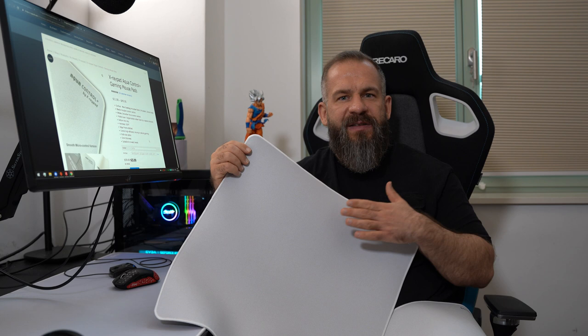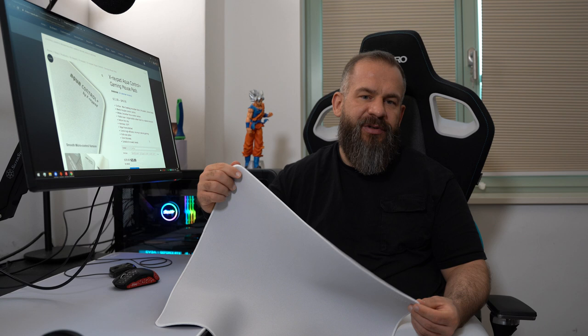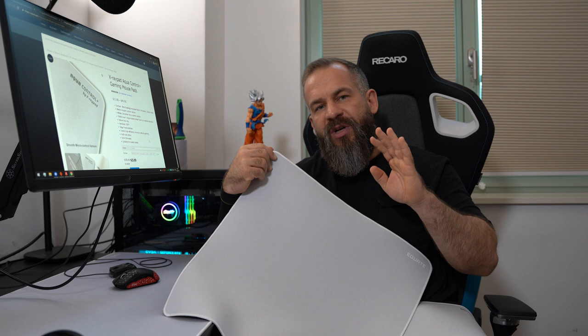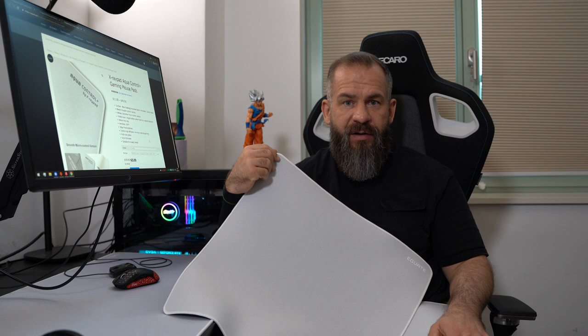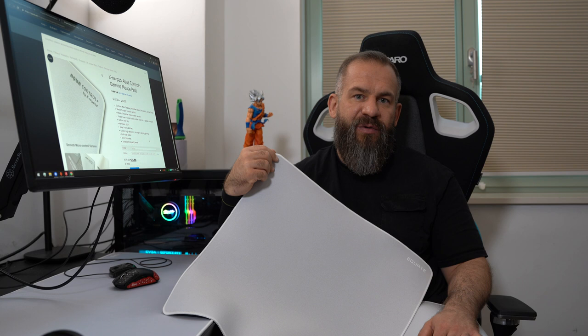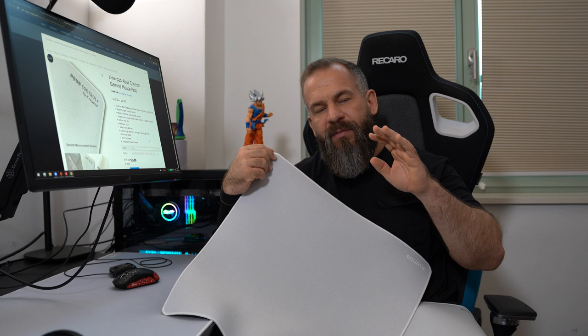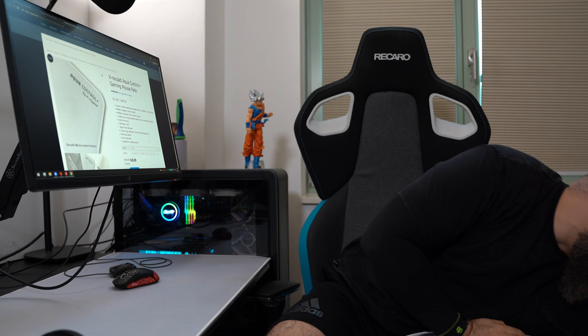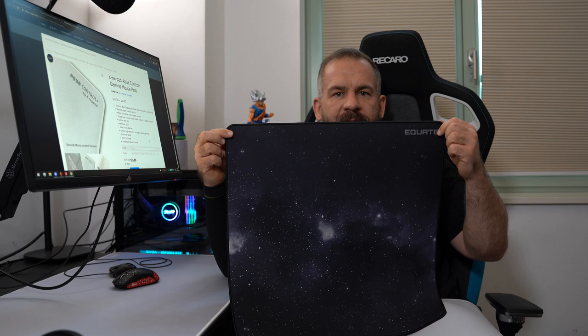In general, there's nothing to complain about with the AquaControl or any X-Rayped pad — they make a lot of great pads. They have the Tor, which is nice, and some others. But I would never recommend a coated Equate — I have one here, and don't do it, guys. I also wouldn't recommend any other coated pad from X-Rayped. Please, if you go X-Rayped, stay with the uncoated — you will enjoy it more. I know they don't have exciting graphics, but an uncoated Equate, even the Black Star version, is the way to go.